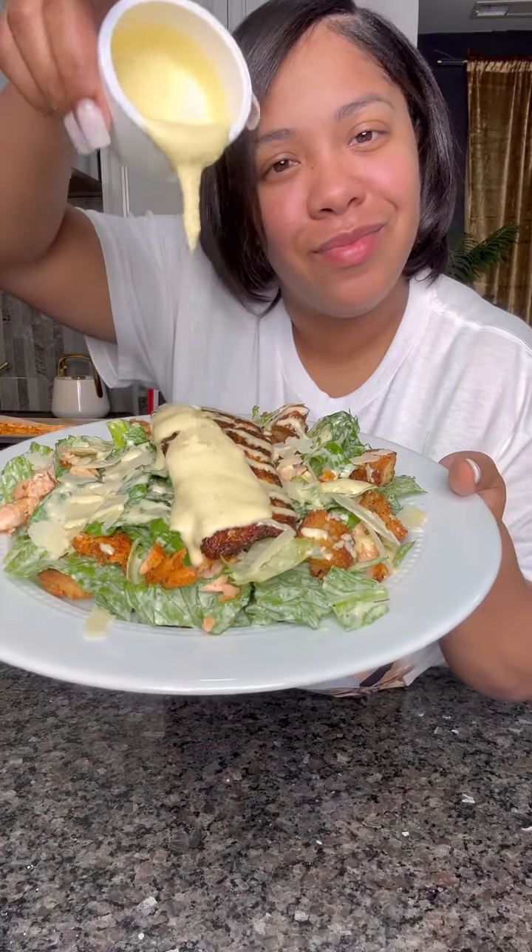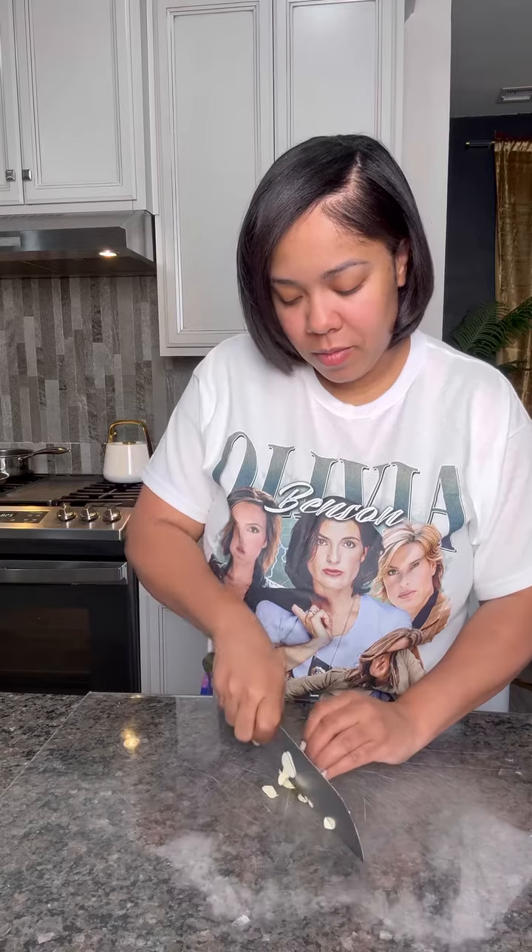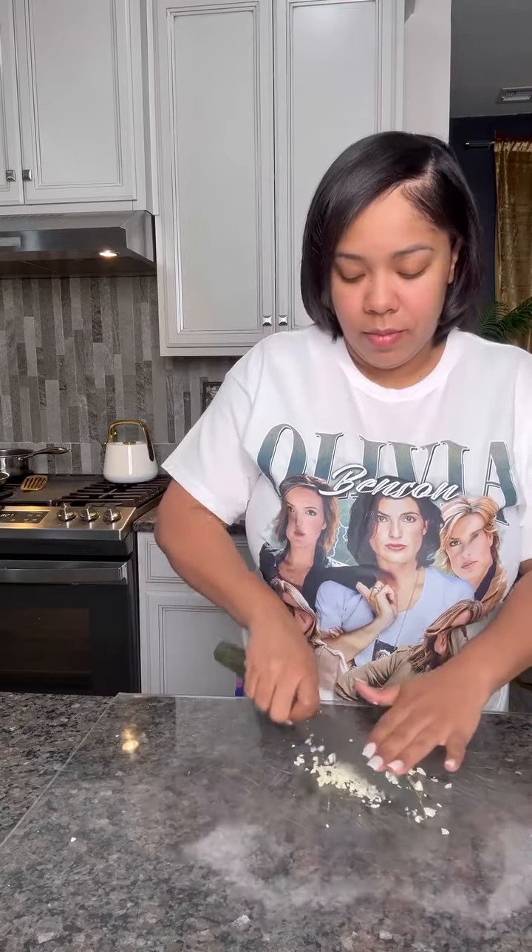Let's make a blackened salmon Caesar salad. Yes, I do make salad. The first thing I'm going to do is make my homemade dressing. Yes, I said homemade.